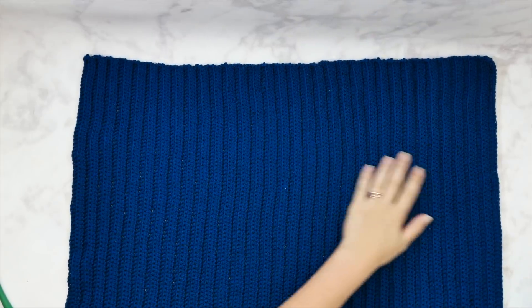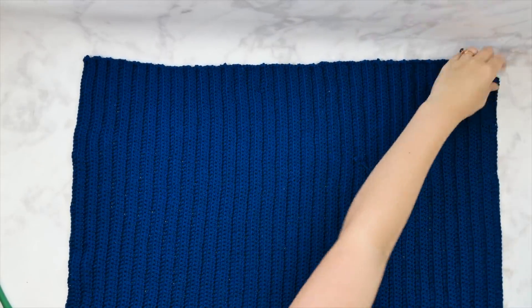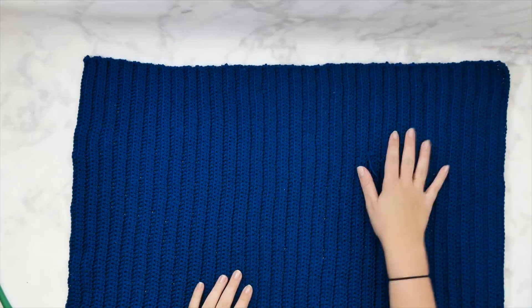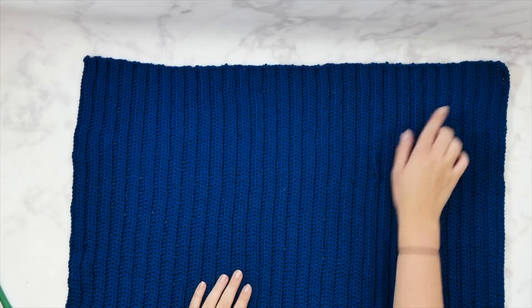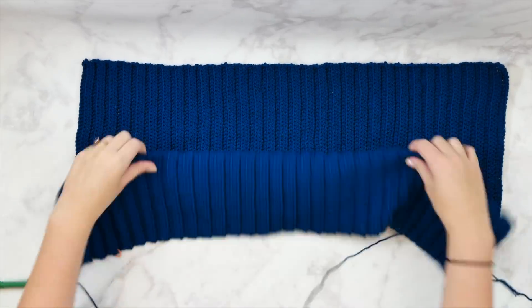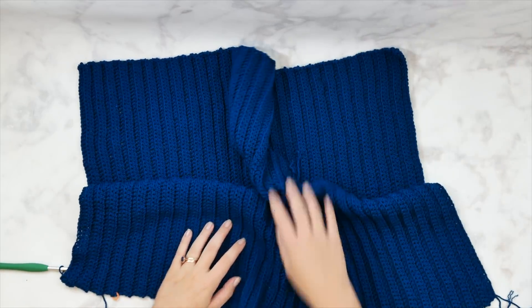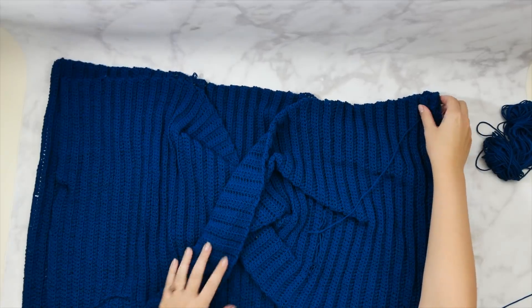For the medium size I'm working through row 73, and this is how my back panel should look. I've finished row 73 and I have this ribbed texture on both sides, because we're just repeating row two all the way across - only working in the back loops on both the right side and wrong side. Every time you turn, you're still working in whatever the back loop is for whatever's facing you.